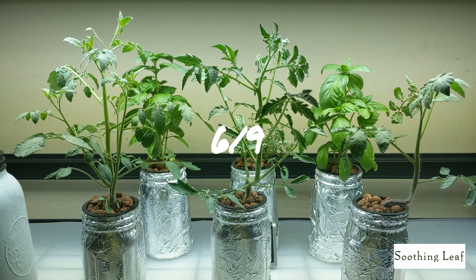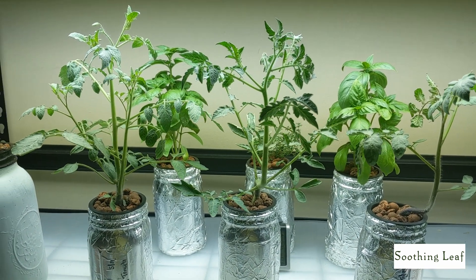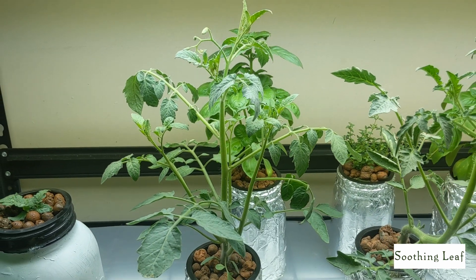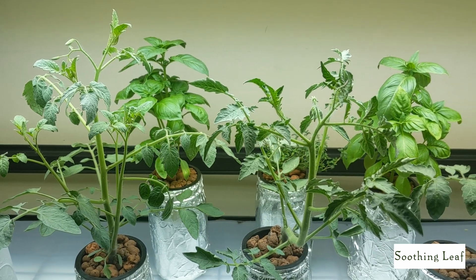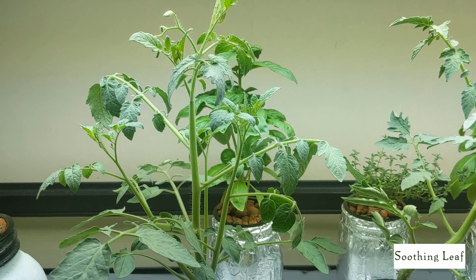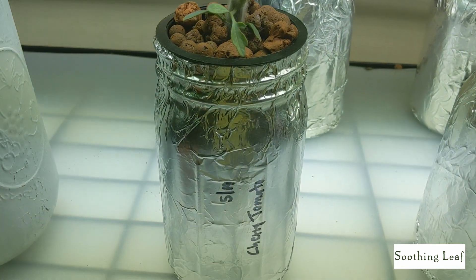Welcome back to the garden. This is part 4 of our tomato series and things are off to a really good start. Over here starting on the left, the cherry tomato plant is looking really large, as well as the blue green wagner, and even the black vernissage is looking a lot better now.